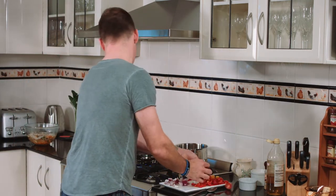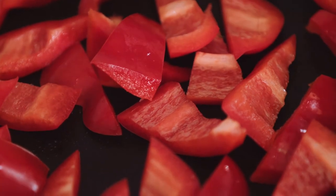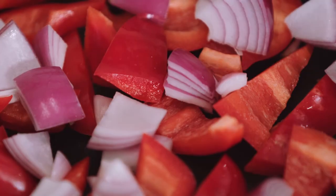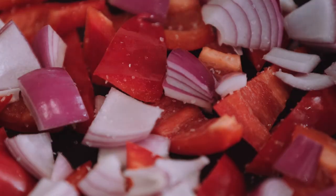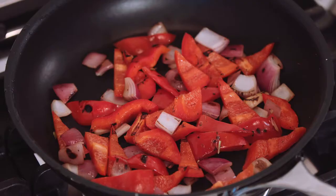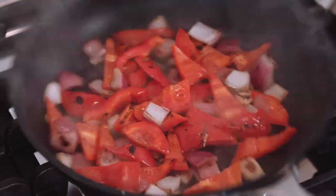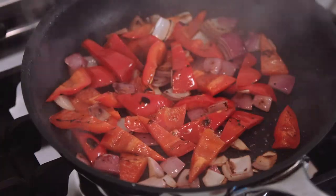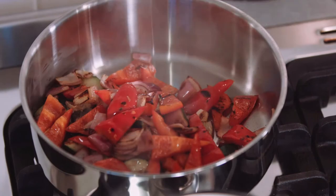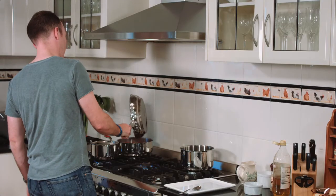We'll keep the process rolling. I'm going to add some red pepper or red capsicum and some nice red onion into that. Once again a little bit more seasoning, just going to add some oil. Caramelize the cut side of the tomatoes — they're only going to take 30 seconds and then we're going to tip that into the pot as well.